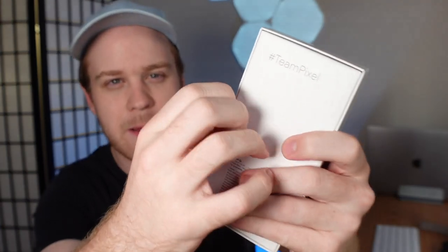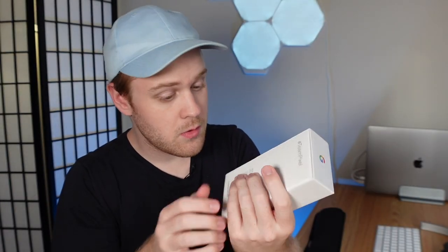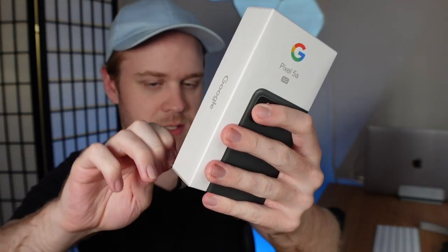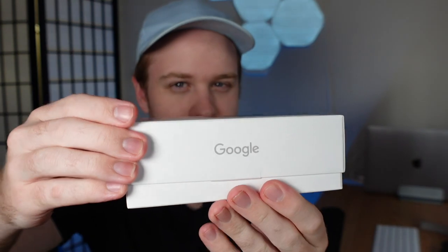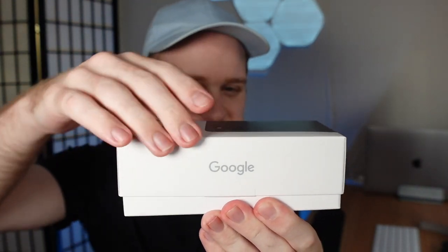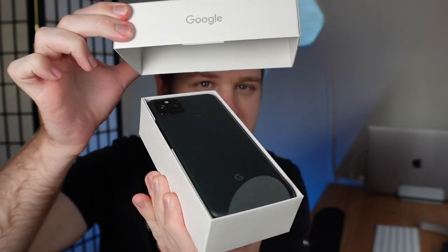Google didn't send me any kind of instructions because they didn't send me anything. This is literally a blind unboxing. There appears to be these tabs on the side, similar to some of Apple's packaging as of late, which is cool. You can just easily peel these off to make the unboxing experience a little bit more accessible, a little bit more seamless. I'm actually unboxing it now. There it is.